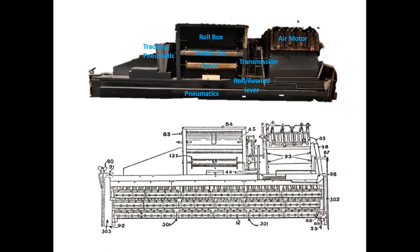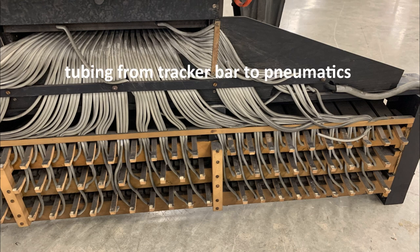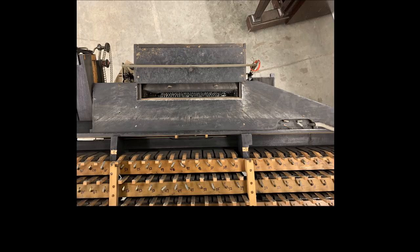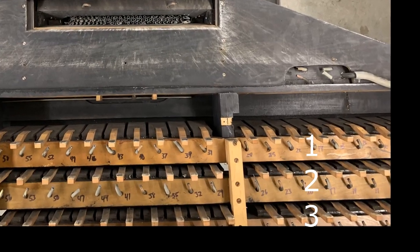The first step in the restoration process was removing the upper player action, which contains the air motor, the transmission, and the roll box. Underneath all this are the pneumatics. Looking at the back side of this action, you can see the tubing that goes from the tracker bar to each valve that connects to the pneumatic bellows, as well as the wooden fingers on the bellows that strike the notes. The action has three layers of pneumatic boards where the 88 bellows are distributed.